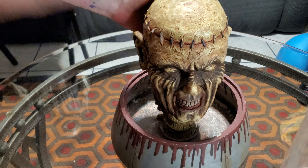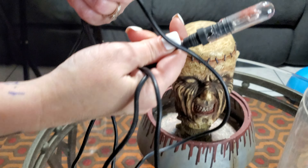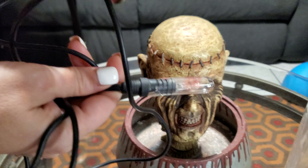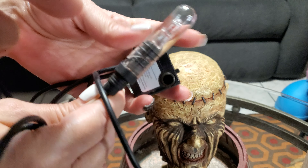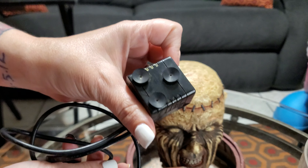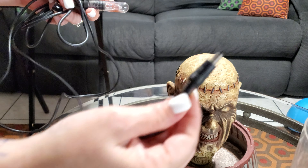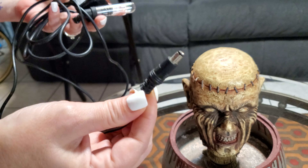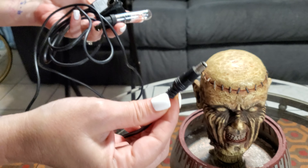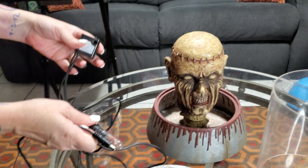It came with a light bulb and it has the glass on there — it's cracked right there. Here was the pump. The only problem is it came with that adapter piece, and I can't find a plug for it, so I'm going to have to modify the pump and it won't have the light bulb on there. But that's the one that came with it.